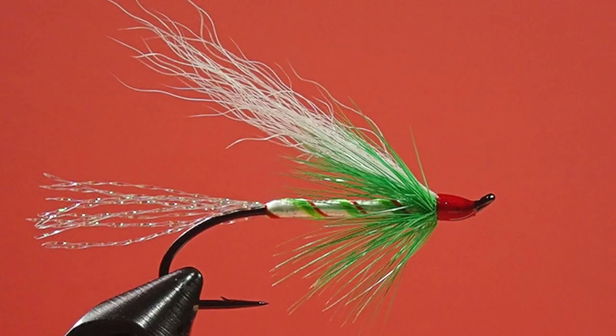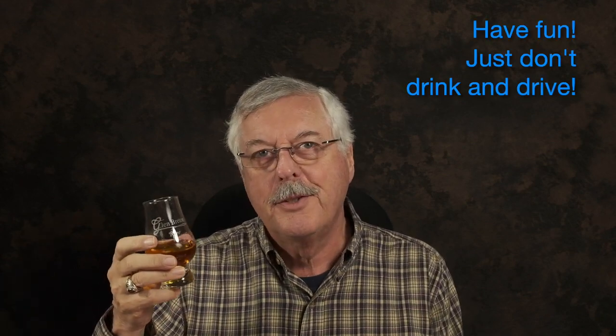There we go, our Christmas fly. What should we call it? Candy cane? I think that's good — the candy cane fly. We've got our Christmas lights, we've got our Rudolph nose, and it's festive. Merry Christmas, and have a Happy New Year to you and all of your family. Cheers.